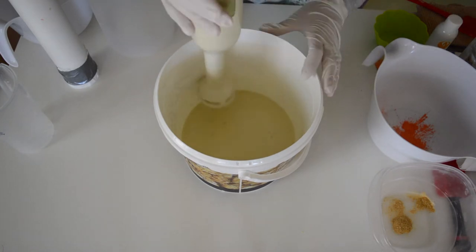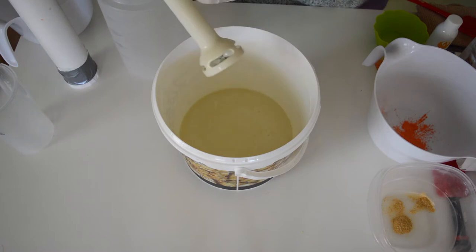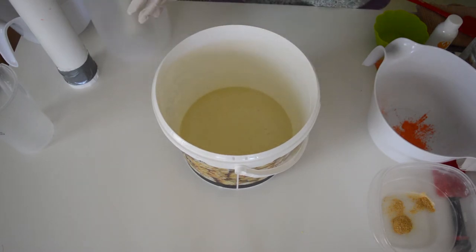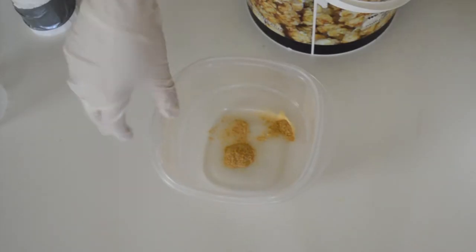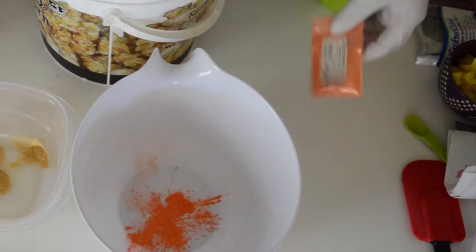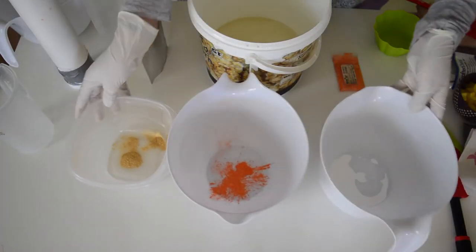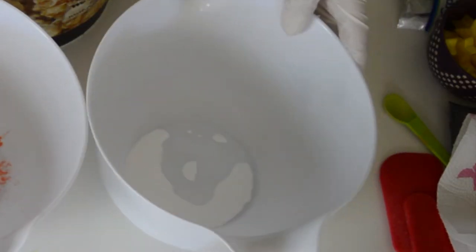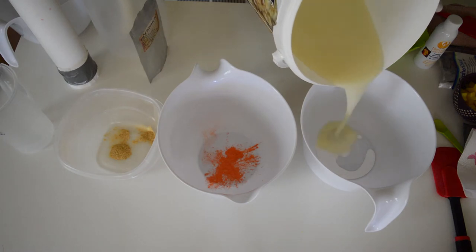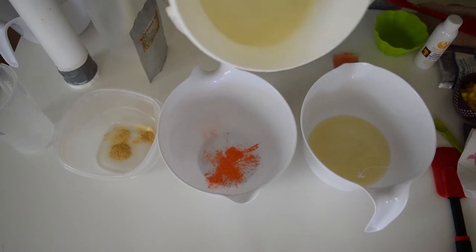I'm doing three different colors on this moon soap. I didn't just want it to be a big white moon — I want it to have some shimmer and swirls. So I've got some shimmer gold from Nurture Soap, some atomic orange from Nurture Soap, and then I put some titanium dioxide and distilled water into a bowl as well. I want it to be mainly white, but I still want some color in it.